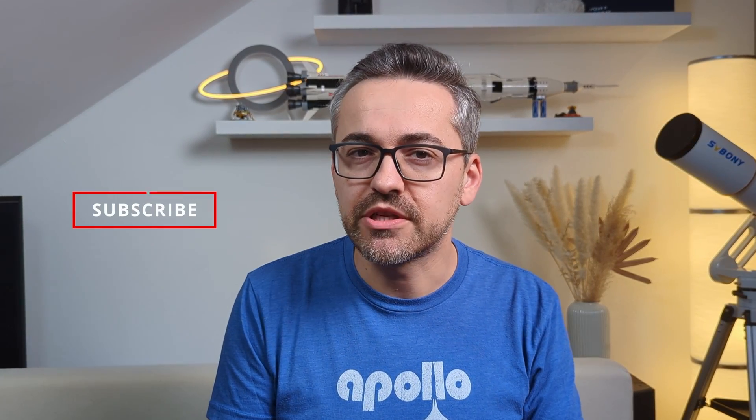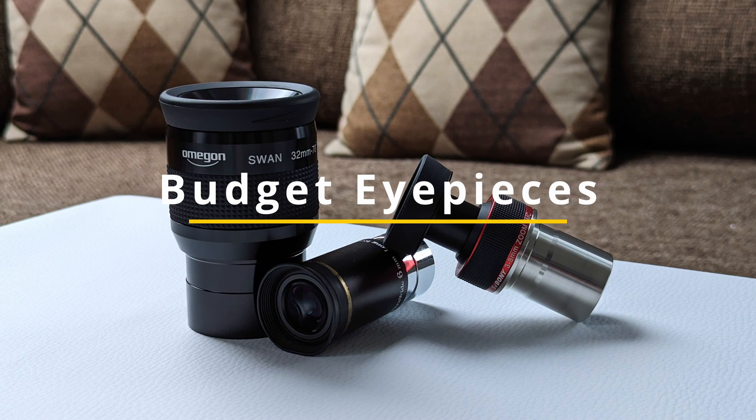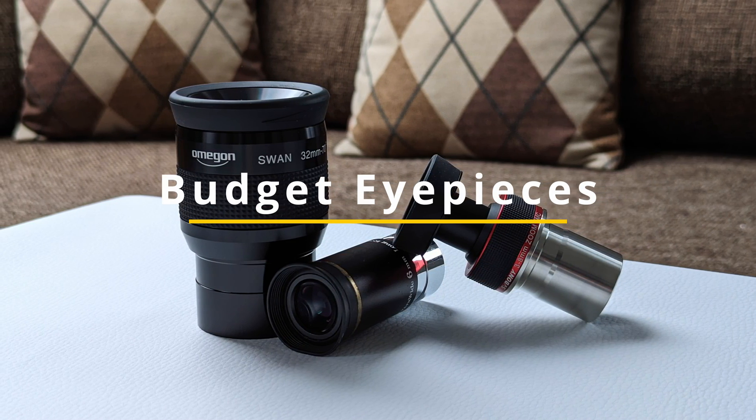Alright, so something you guys have been asking me for a while now is to make a video about more affordable eyepieces. This is why in today's video we are going to take a look at some eyepieces that in my opinion are worth checking out if I were on a tight budget. So without further ado, let's get this video on the road. Hi, I'm Bobian Bamiyan and welcome to Video Observatory. In order to make it easier to pick eyepieces for this list, I would like to propose a budget of maximum 150 bucks.